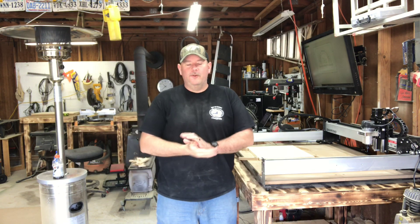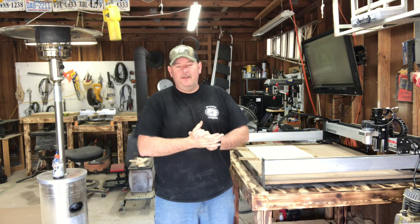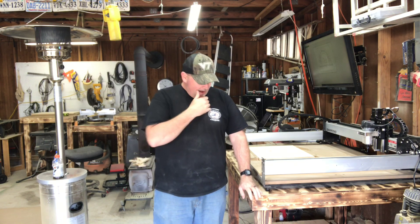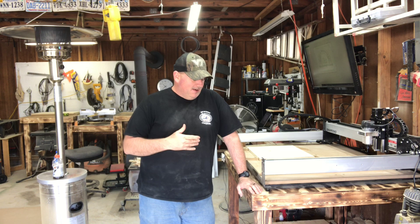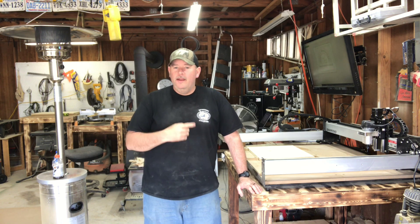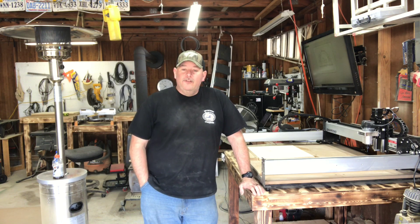Hey guys, welcome back to Popo's Woodworks. Today it took me about eight hours to put this CNC machine together. My last video I built this table here to hold it, and you can see why I had to build it because this thing's pretty big. Putting it together really isn't that bad, it's just tedious. Mine did come with a book but the online directions were actually a little bit better for me.